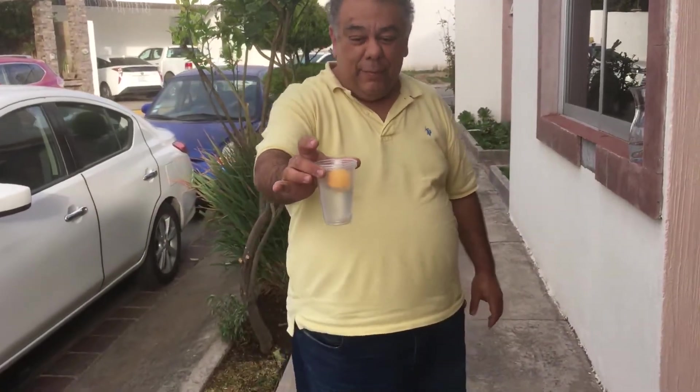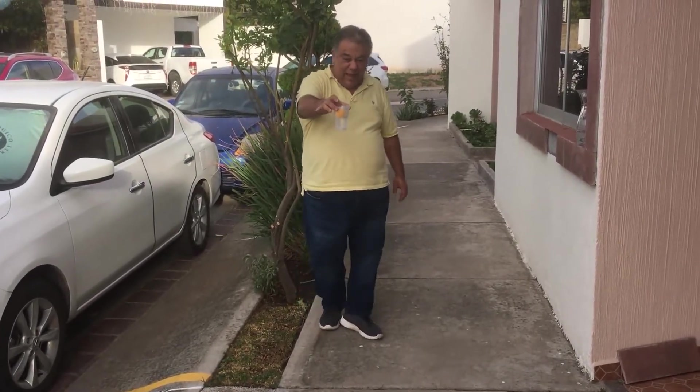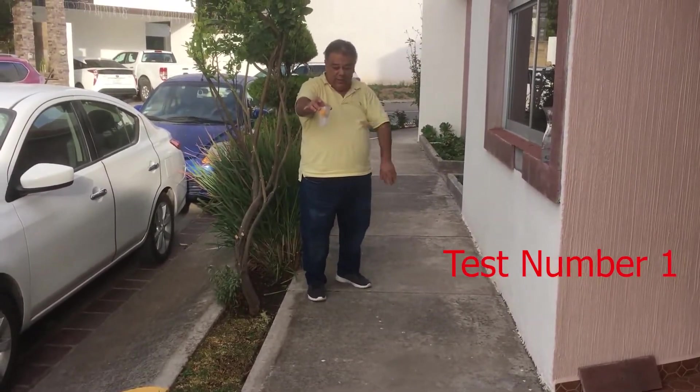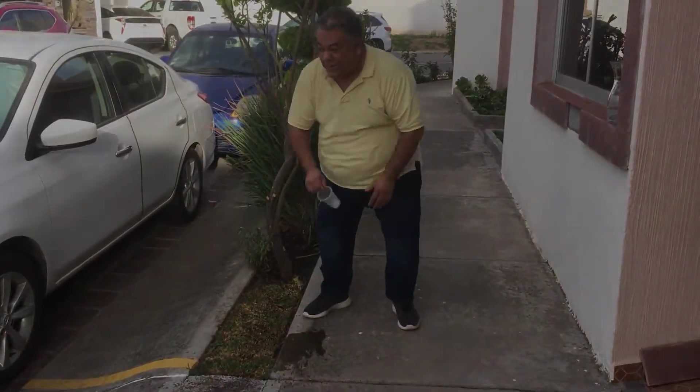Ready? Let's see what happens. So I'm going to drop it right here, I think over there. Ready? One, two, three. Let's do it again.